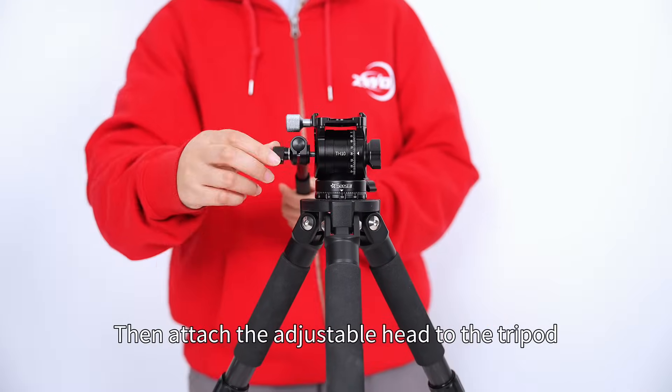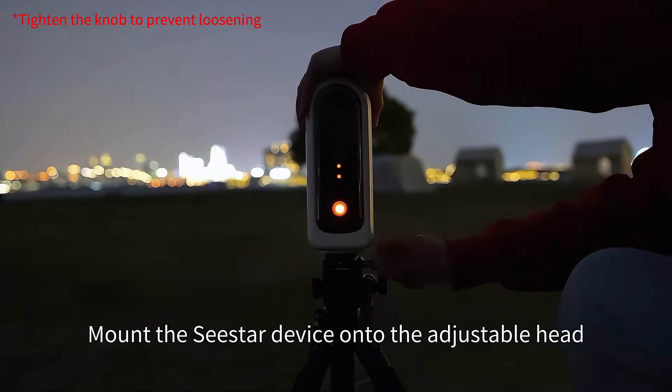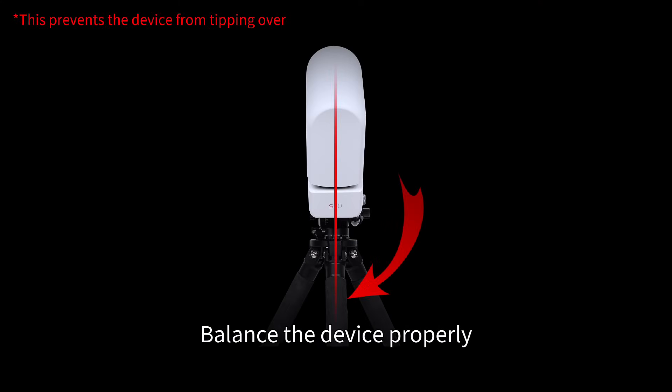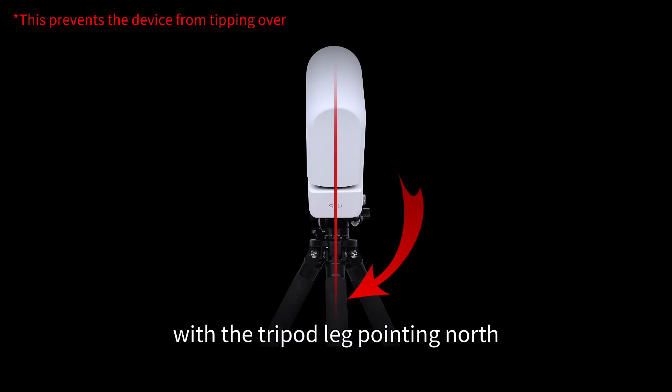Then attach the adjustable head to the tripod. Mount the Seastar device onto the adjustable head. Balance the device properly. Ensure the vertical center of gravity is aligned with the tripod leg pointing north.